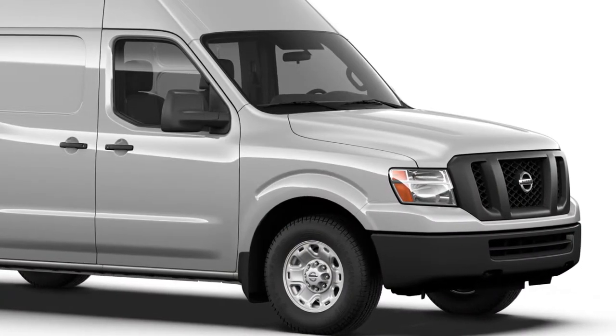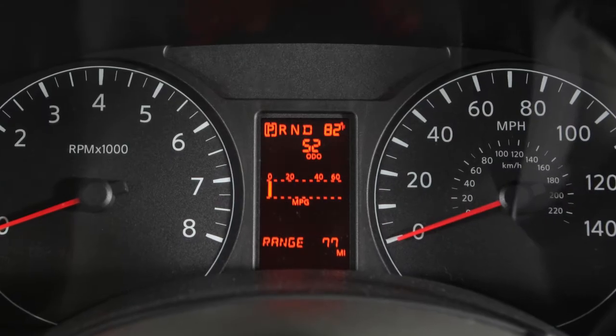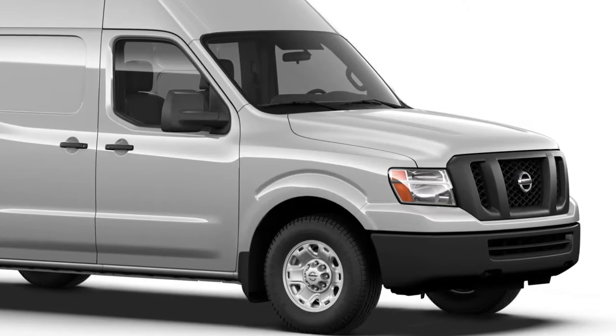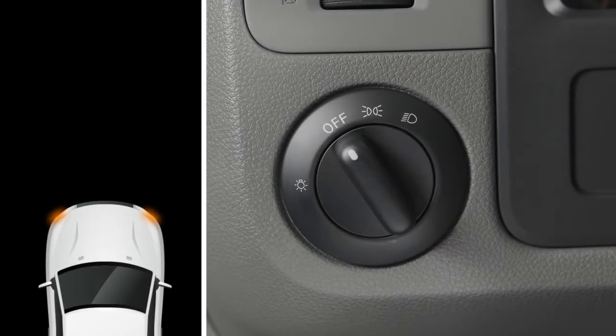The daytime running lights automatically illuminate when the engine is started with the parking brake released. The daytime running lights operate with the headlight switch in the OFF position.